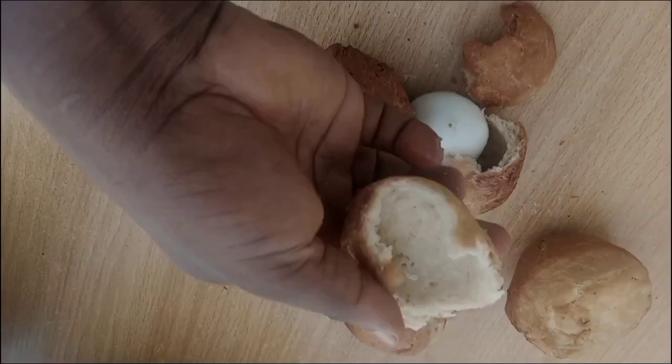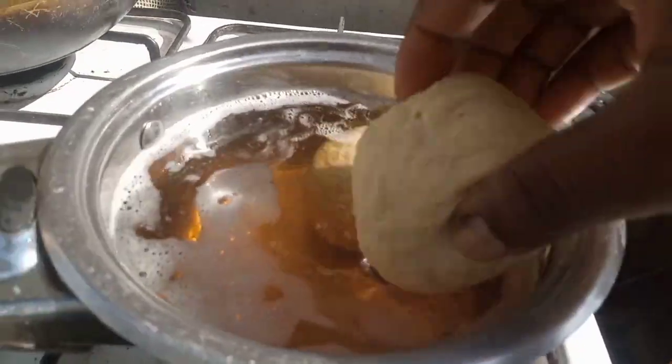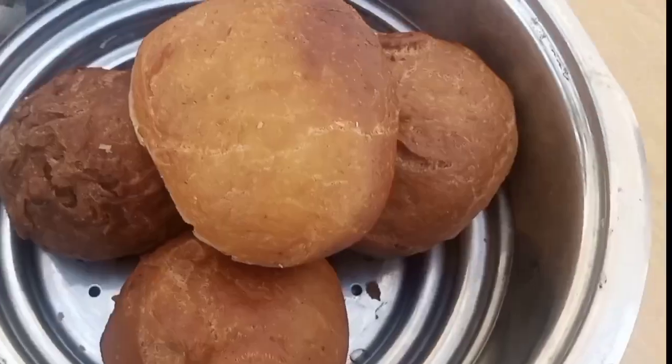How well do you know egg roll? You don't know that there are different types of egg rolls for different consumers? Let's settle it once and for all.